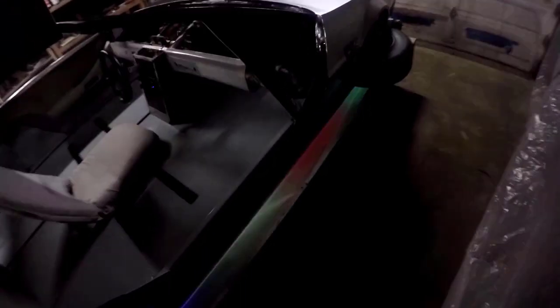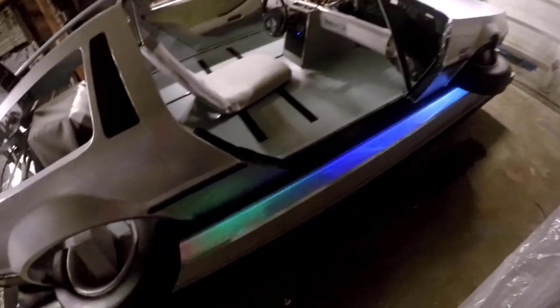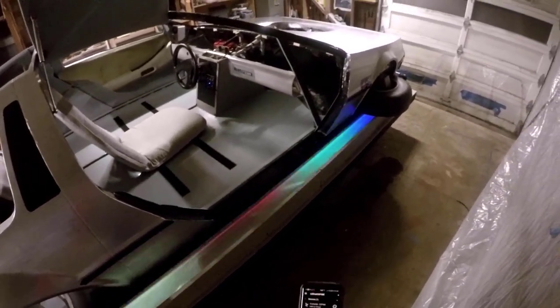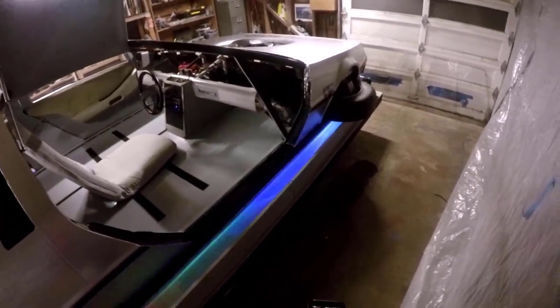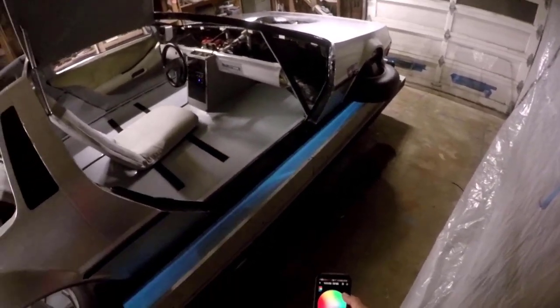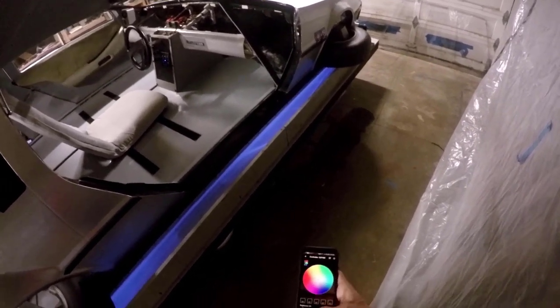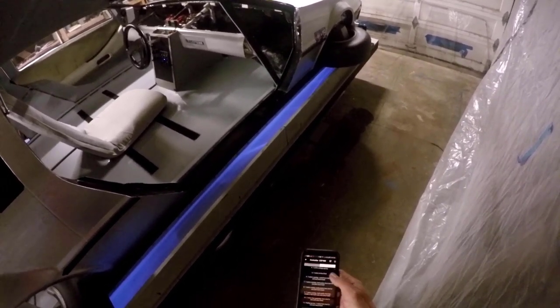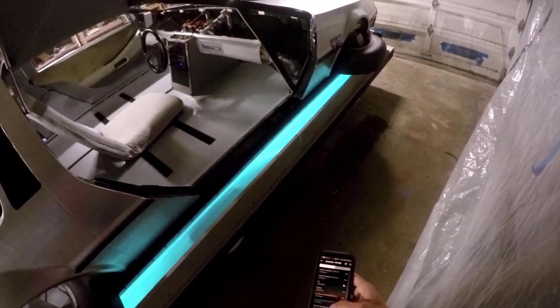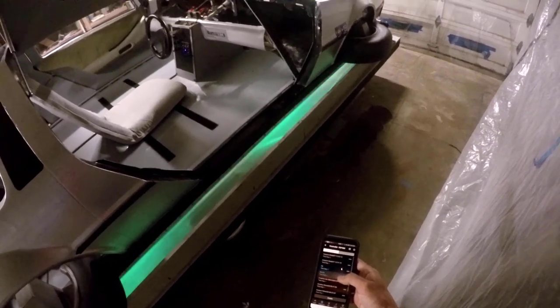I'll show you the lights real quick. We've got these cool colored scrolling lights. There's an app on your phone — you can connect to a Wi-Fi controller that's in there and change the lights: green, blue, red, white. You can customize functions here — the A's colors, green, yellow, giants orange and black.